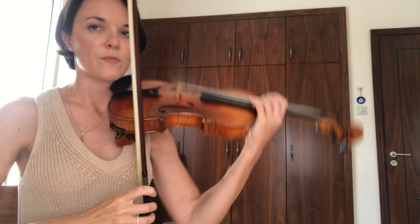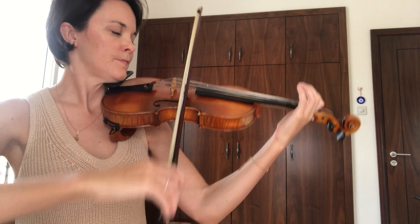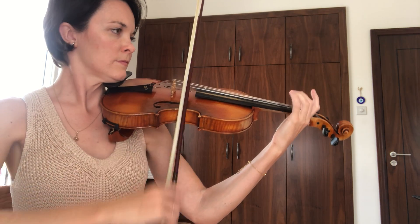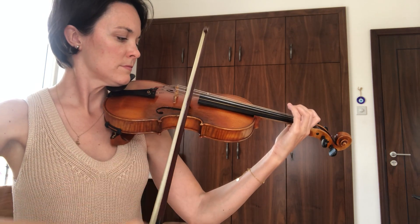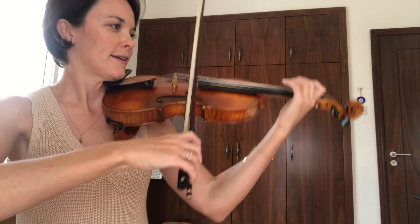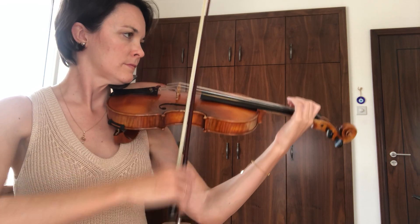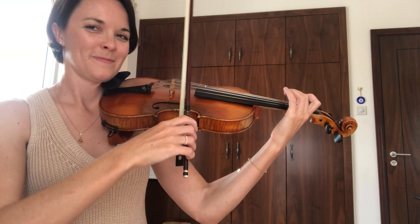So your first job is to play that with me in sixes. Ready and go. Ready to try it faster? Ready? Play. Good job.